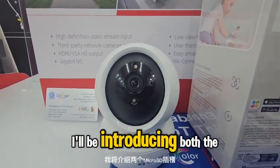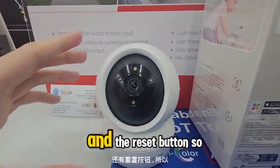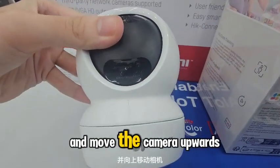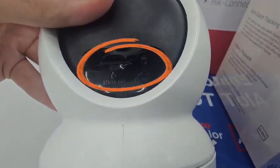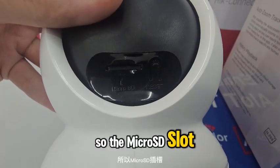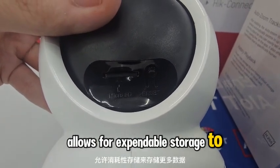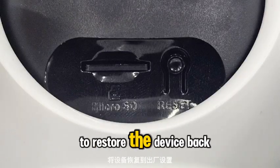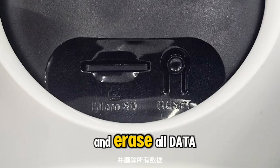Now I'll be introducing both the microSD slot and the reset button. If you move the camera upwards, you can see the microSD slot and the reset button. The microSD slot allows for expandable storage to store more data and videos, and the reset button restores the device back to factory settings.